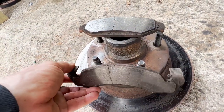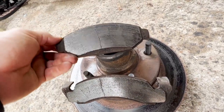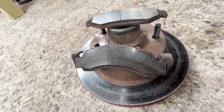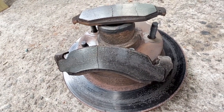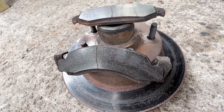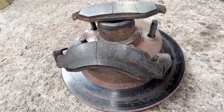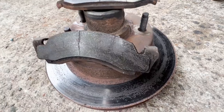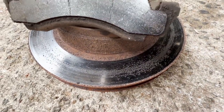The pads are heat cracked and very thin, which is going to in turn make them transfer a lot more heat back into the caliper, which can cause the piston to seize. And again, those rotors are not in the best of shape.